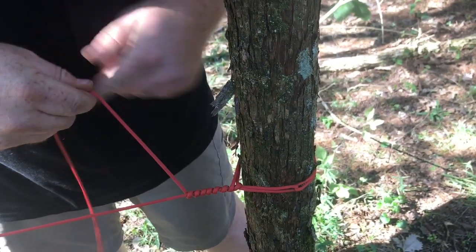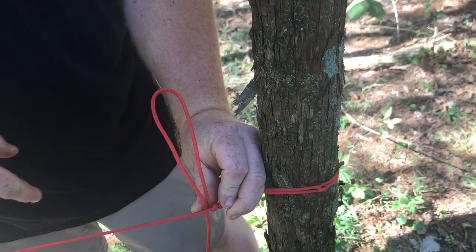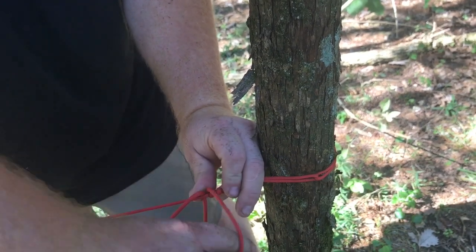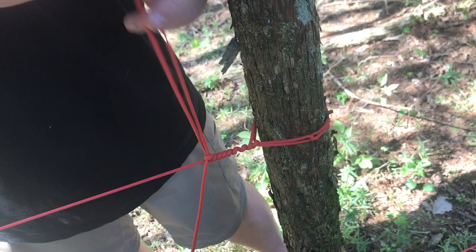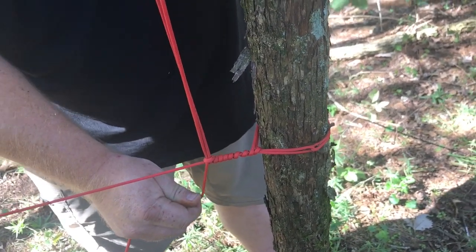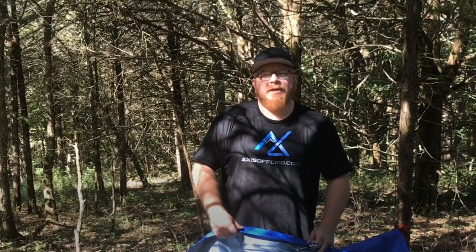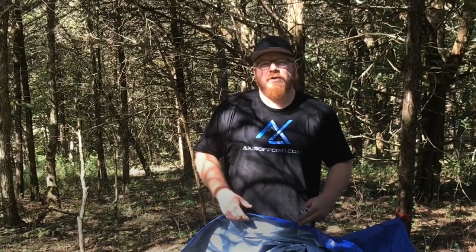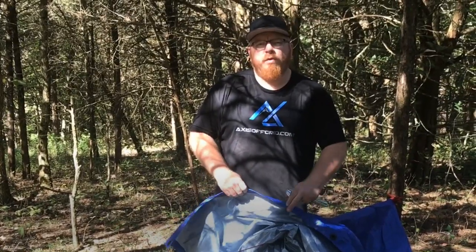After a few passes, create a bight in the string again, pinching it to the main ridge line, laying it out, opening it up, and laying it over — letting it slide up just like we did earlier with the slip loop, creating our trucker's hitch. Once you have your ridgeline established, there are a couple of basic shelter setups, everything from an A-frame to a lean-to. First we're going to do the A-frame — all you do is lay the tarp over it in the middle and then stake out your four corners.